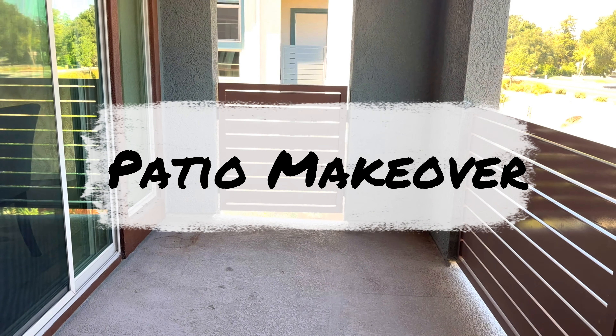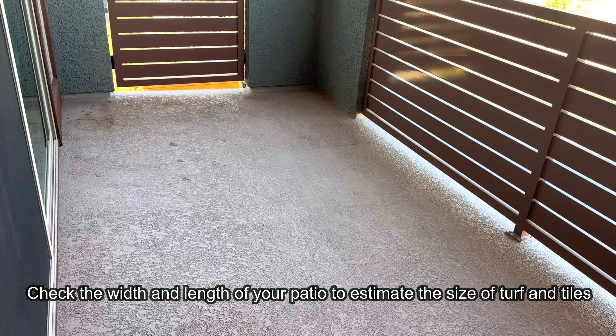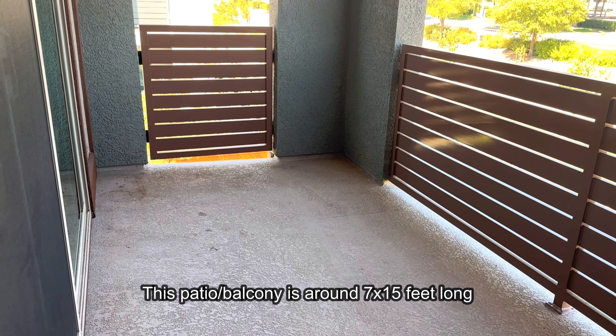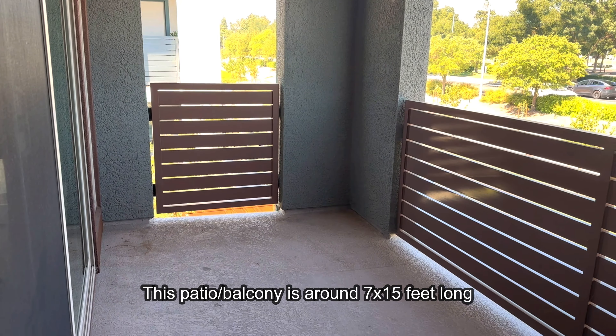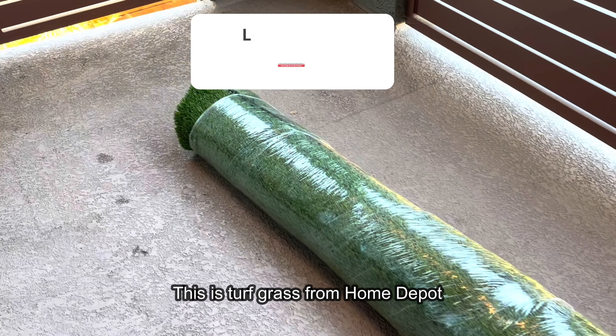Hey there, welcome back to my channel. In today's video I'm going to show you how you can make a patio makeover in an easy and affordable way. This is my patio, which is a pretty decent size — 7 by 15 feet long. You may also notice the floor is a little bumpy and uneven, so that is the reason I wanted to do a patio makeover so my kids can come out and play.